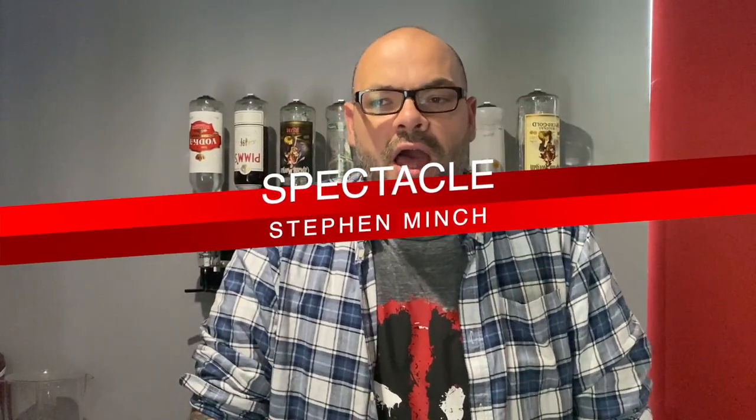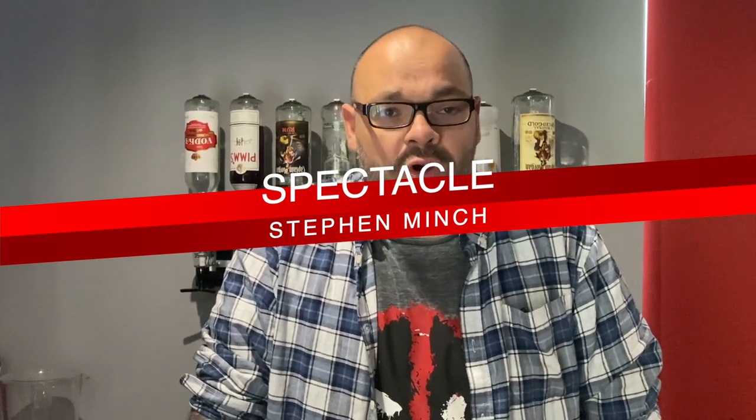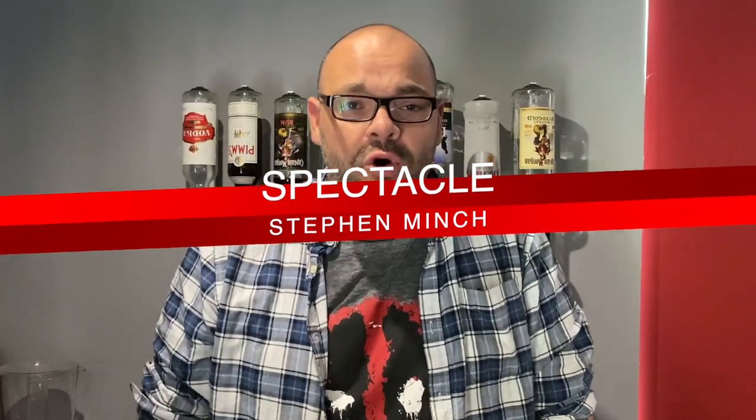I'm going to perform to you today an amazing trick by a guy called Stephen Minch. Stephen Minch wrote a book called Spectacle, a very, very old book. And there's a routine in there — there's some amazing stuff in there, but there's a particular routine that nobody ever talks about. And it's such a shame because it's a really great trick. So I'm going to perform that for you today.